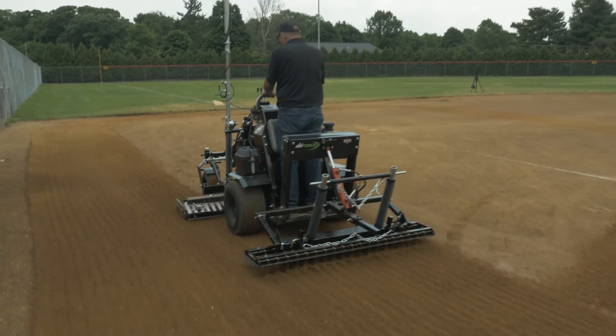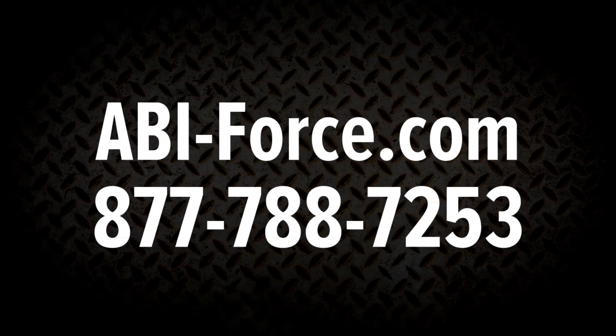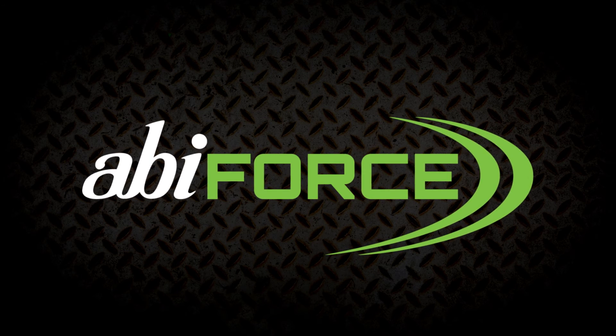For more information on pricing and configurations, contact our knowledgeable product specialist by calling our toll-free number at 877-788-7253.